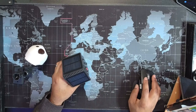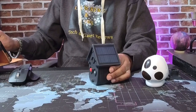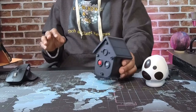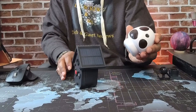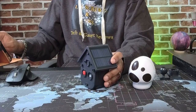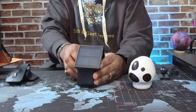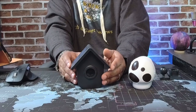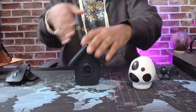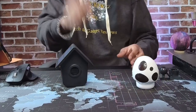I thought it came in different colors but no, it's all the same color. I'll leave a link in the description box below for more information. This would be perfect for somebody on a farm who wants to know if animals get out — it would give them an alert. This is the solar wireless motion sensor from HitSafe.